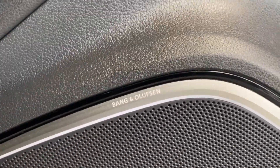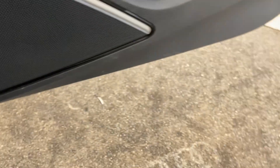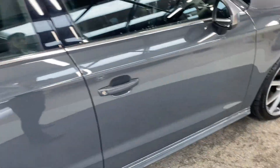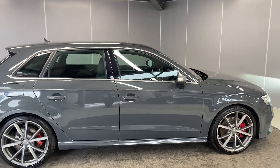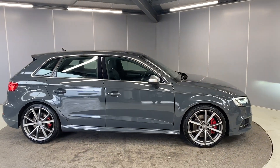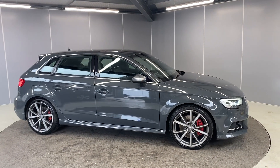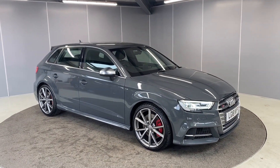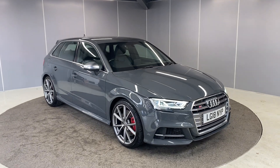You've got the Bang & Olufsen sound system. You've also got the Audi puddle lights, which is a cool little feature to have. So that's just a few of the features on here — there are a long list of others that go with it. If you're interested or want more info, just get in touch with one of the team. You can give us a call on the number below or drop us a message on our Facebook page. Thanks guys, bye for now.